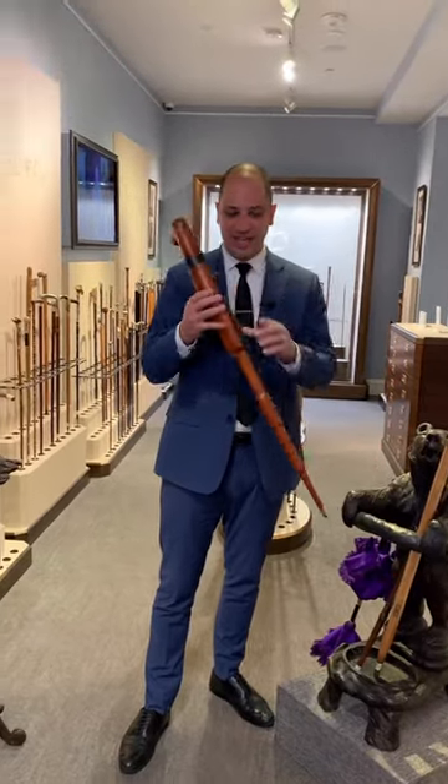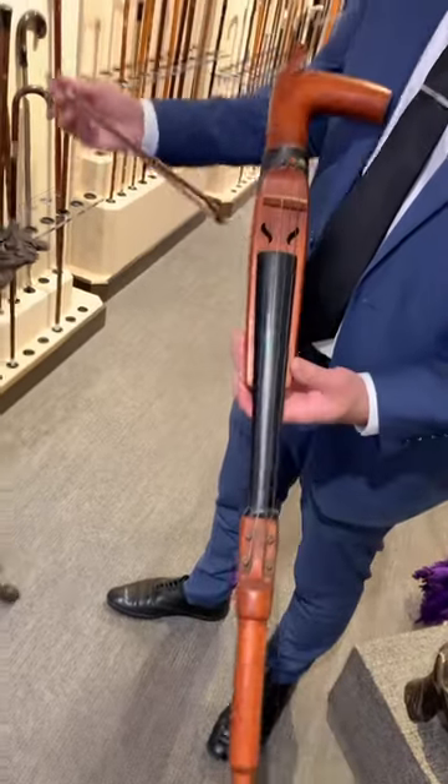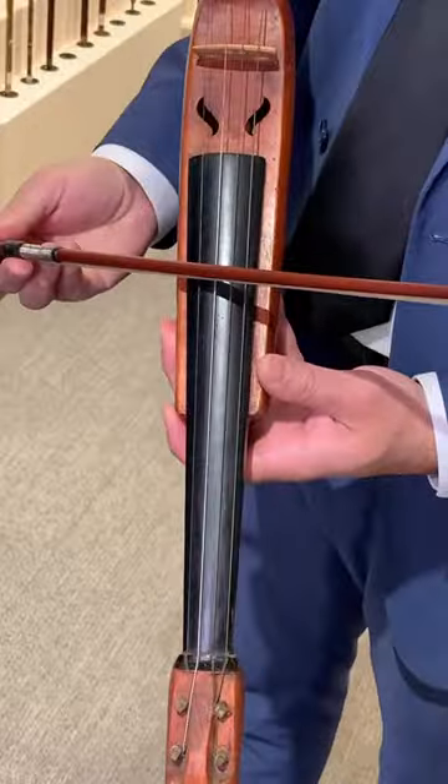One of my favorite and most unique canes is a violin cane, which contains the bow hidden within the body, allowing you to play at a moment's notice.